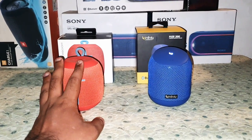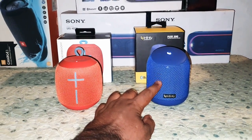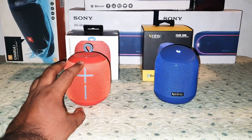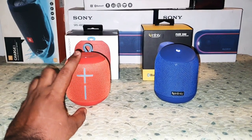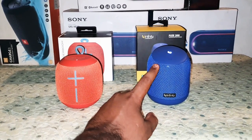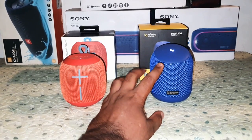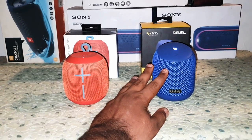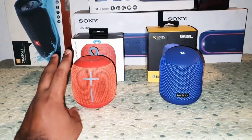With the Wonderboom, you don't have a mic to receive calls, but with the new Infinity Fuse 200 you do have a mic to receive calls. On the price front, the Wonderboom is still 4,000 rupees, whereas the Infinity Fuse 200 on Amazon during a sale is 2,200 rupees, and without the sale it's 2,700 rupees.